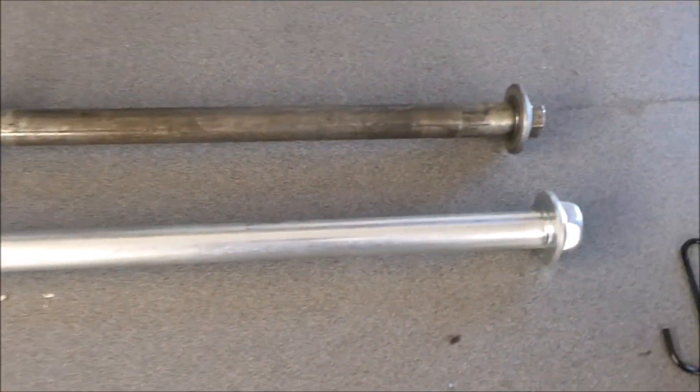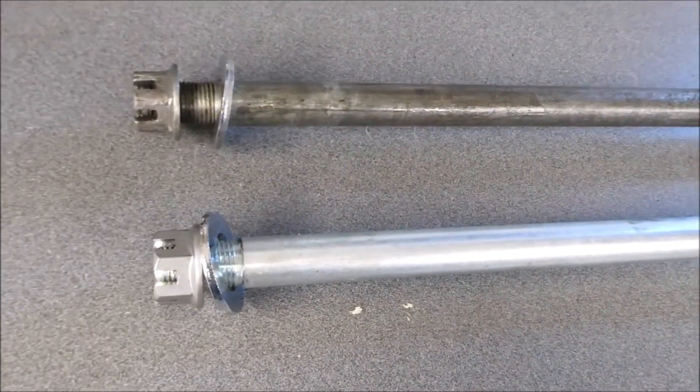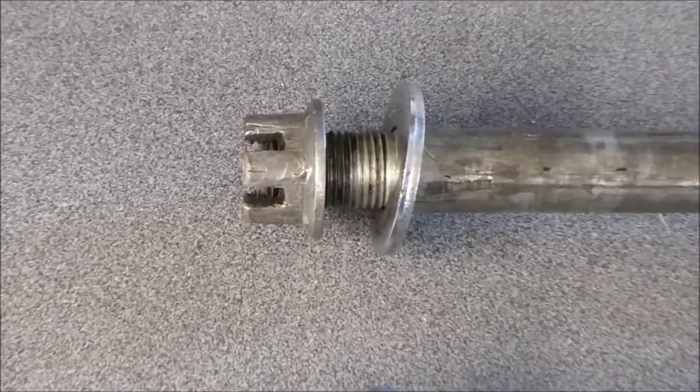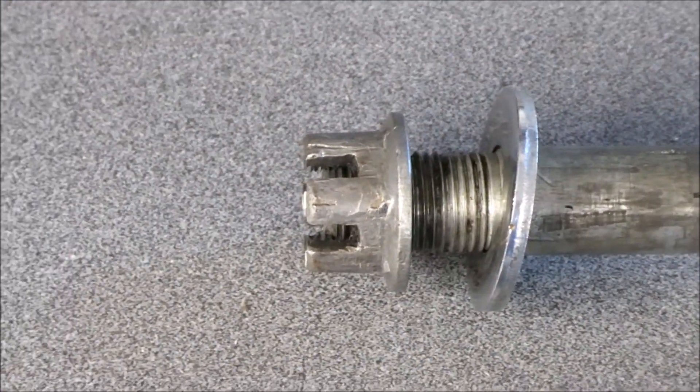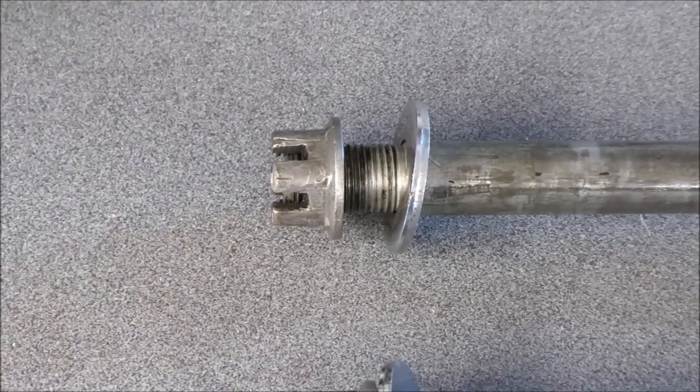When this all goes back together: a nice shiny new axle bolt, nut, and washer. You probably can't tell, but that nut right there is just really chewed up bad. Grotesque.